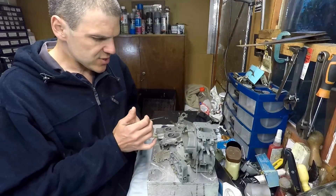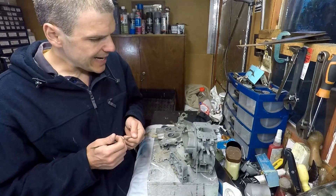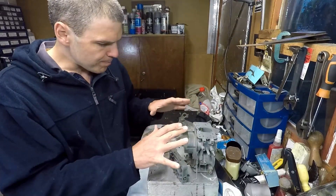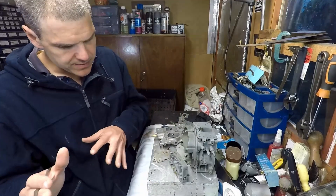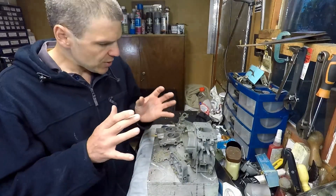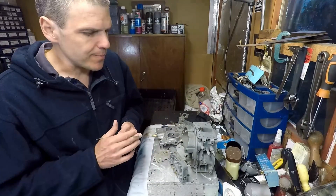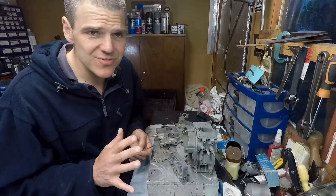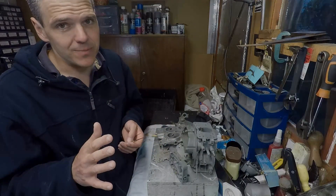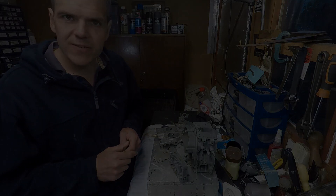This is a bit of a win though — I forgot to mention earlier that this unit came with brand new needle and seat assemblies, so that's a positive. Thank you very much for watching. I'm going to pack this away properly for a while since I need to get all the parts, but I've got tons of projects to do, so I'll see you on the next episode. Thanks for watching!